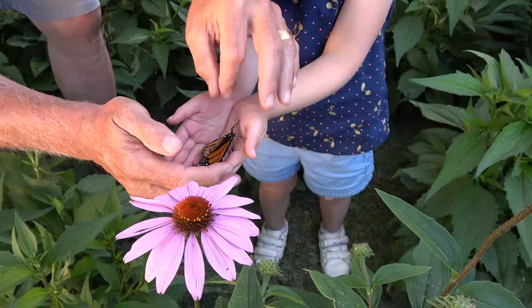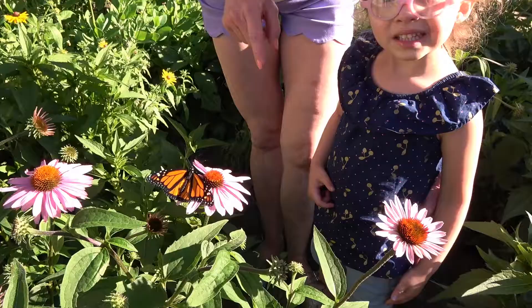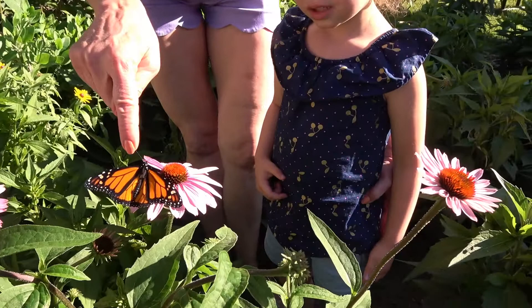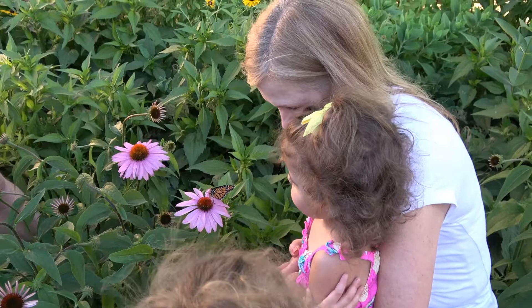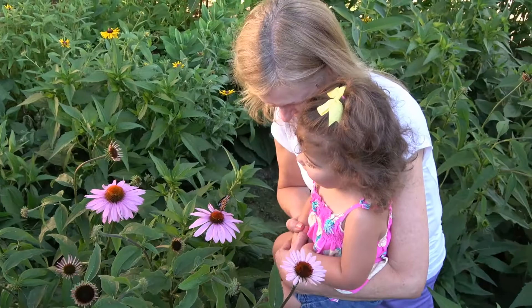One of my greatest joys has been watching my grandchildren experience this whole metamorphosis. There are two dots right here by its body, and that means it's a male. If it doesn't have any dots like that, then it's a female. From an egg to the caterpillar to the chrysalis to the butterfly emerging from the chrysalis — and the excitement that the grandkids have in releasing them.